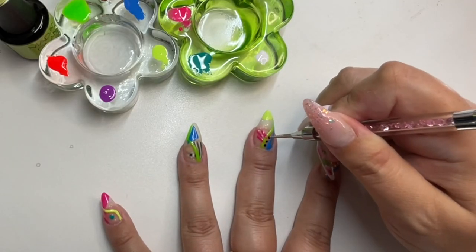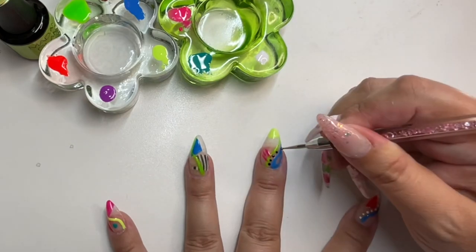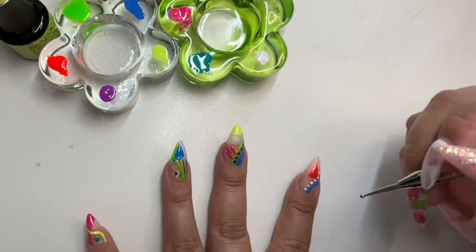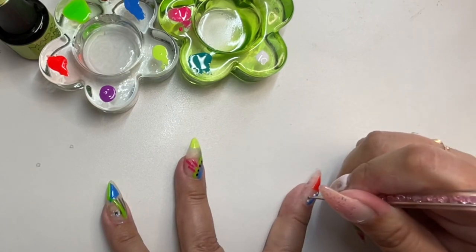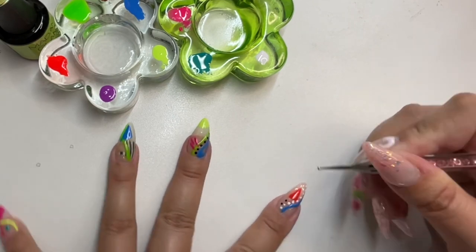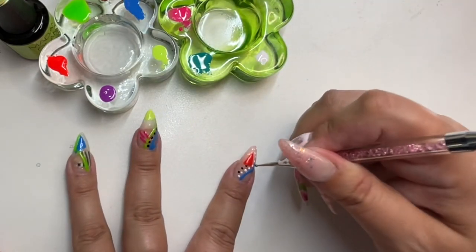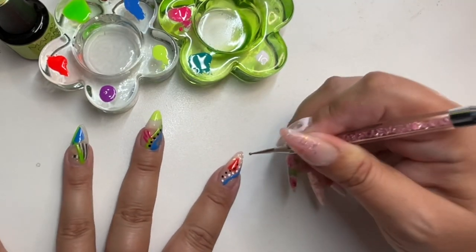I'm doing these black dots — I wanted something on every nail to kind of combine and tie this look together as a whole. So I'm doing dots on each finger, and I'm also keeping them a variety of different shapes.